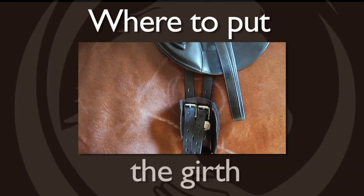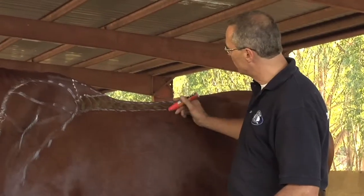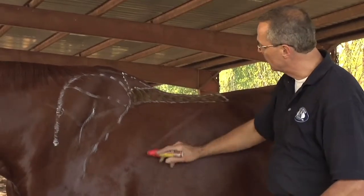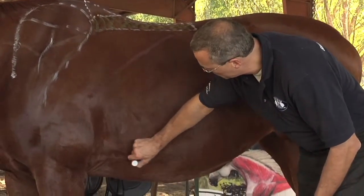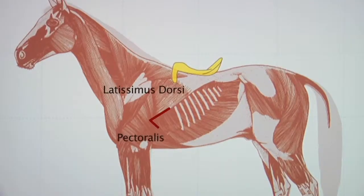There are a couple of areas where the horse really doesn't like to be pinched or hurt. The edge of the latissimus muscle is approximately here. And then down here you've got another muscle, the pectoralis muscle. You can see how she's flickering when I touch her there. You definitely don't want to have the edge of the muscle hurt.